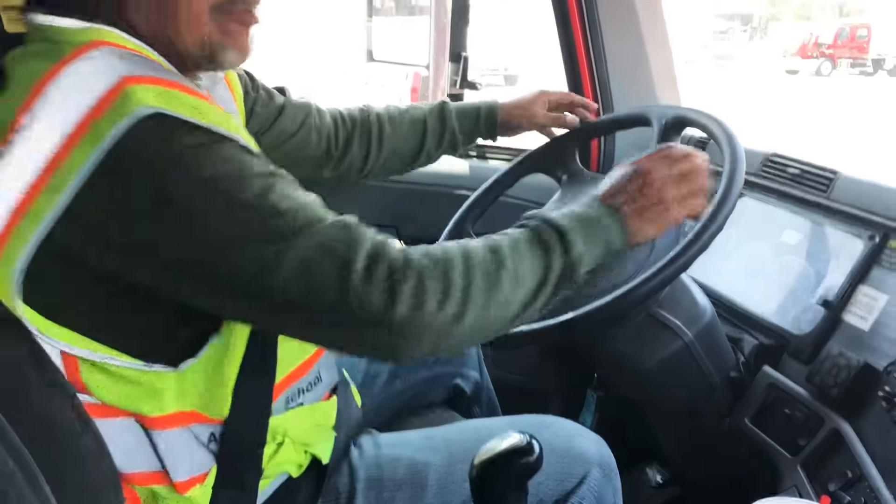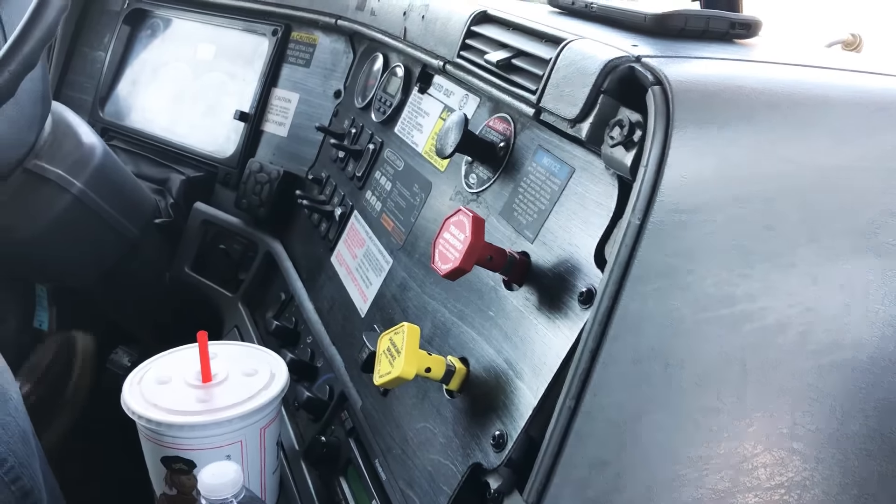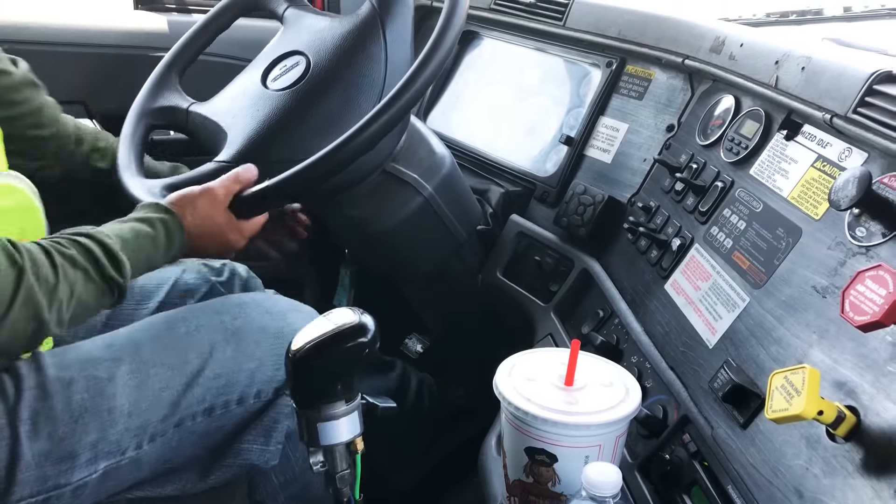Now I'm going to go ahead and perform my safe start by making sure both my brakes are applied. Then I'm going to go clutch, then neutral, then start my truck.